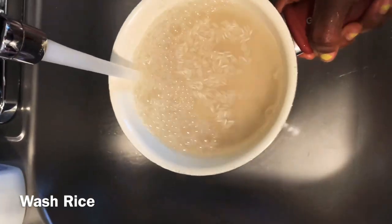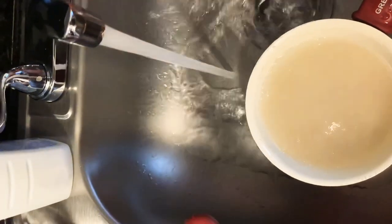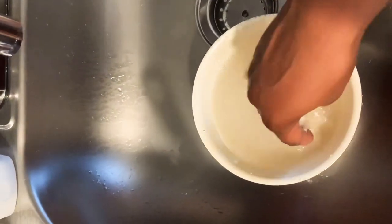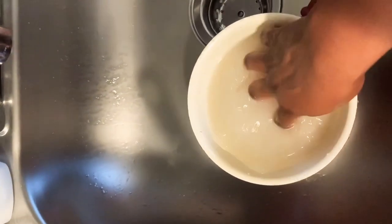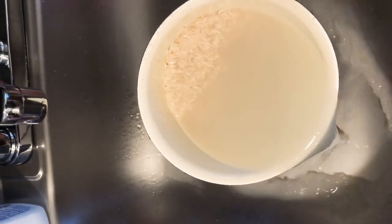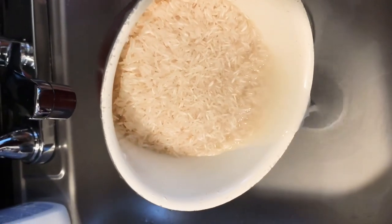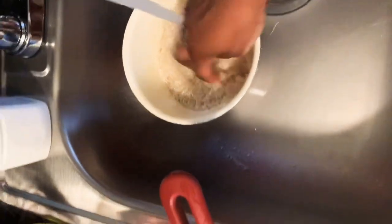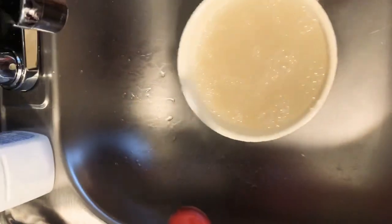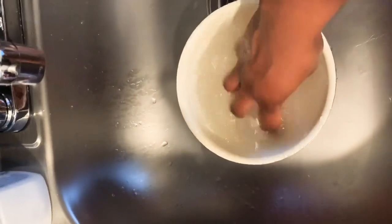You want to make sure you always wash your rice — about two or three times. See, the water is cloudy. What you want to do is make sure you wash it until the water is pretty much clear.